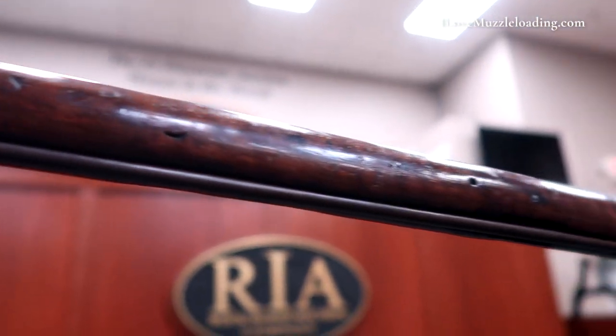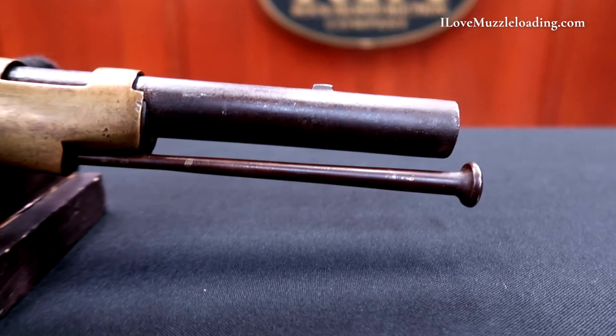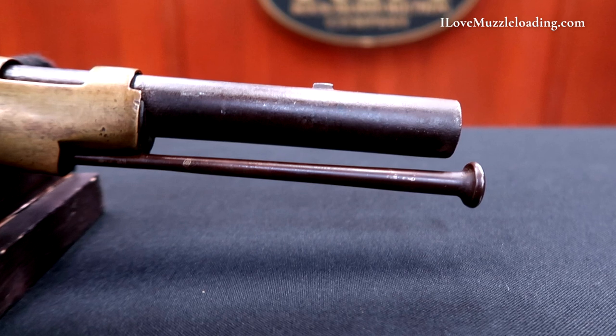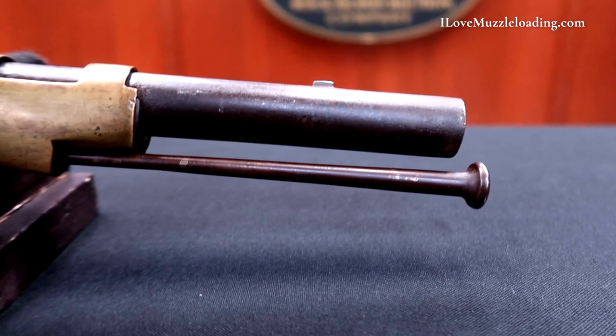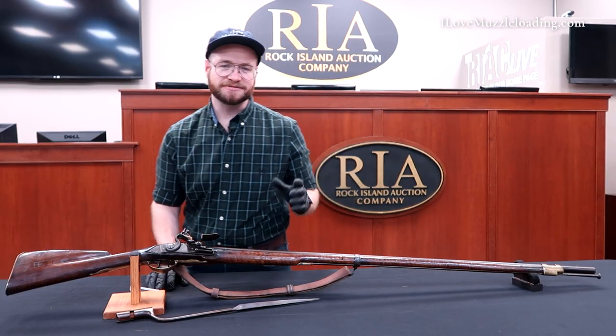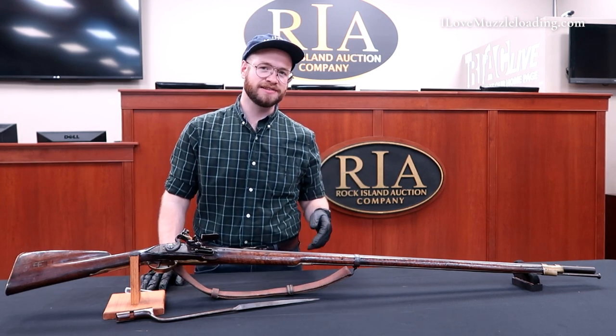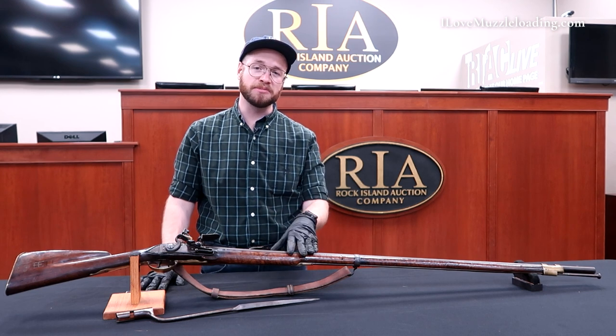Another detail I'd like to point out is the interesting flare that we have here at the end of our ramrod. We have this nice swell at the end — very common, not out of the ordinary. From the diameter of the ramrod as we see it go through the channel out to that flare, that gradual change is really pleasing on the eye and something I'm not quite used to, especially on some of these early military arms.